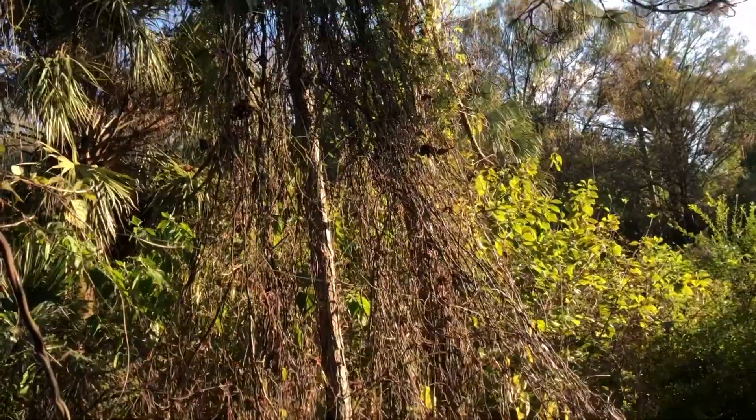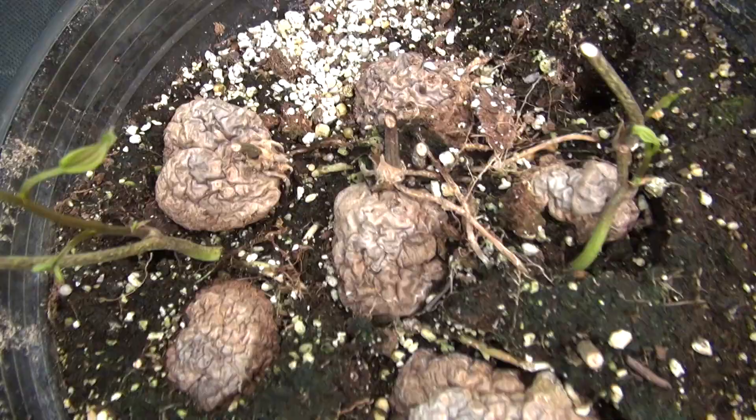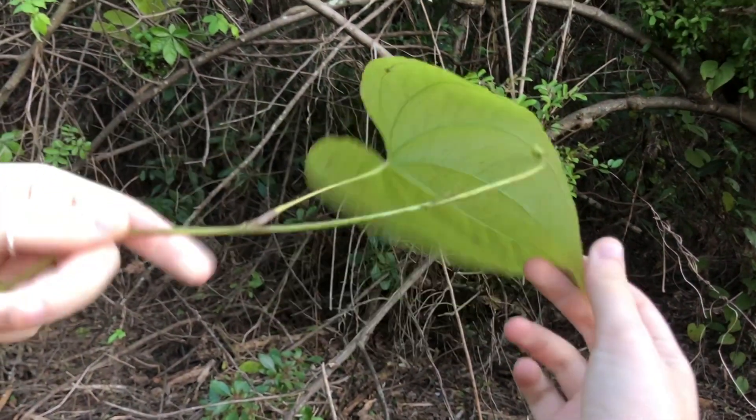The air potato sprouts from underground and has stems that can grow up to 70 feet in length, along with rough dark brown skin and speckled dark brown spots known as bulbils. They also have heart-shaped leaves that are arranged along the stem and attached with long stalks.